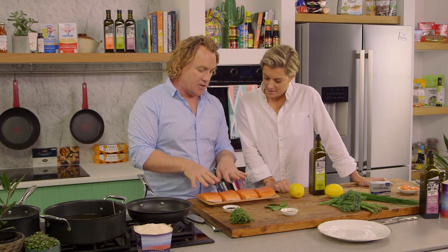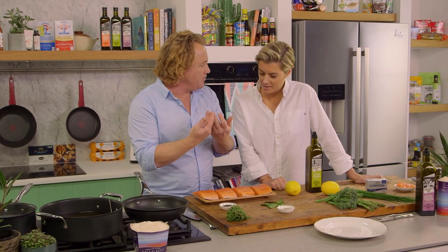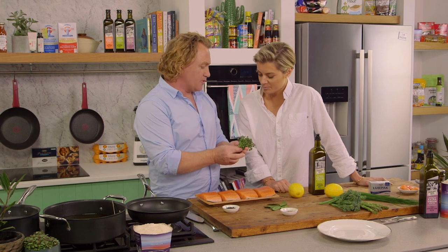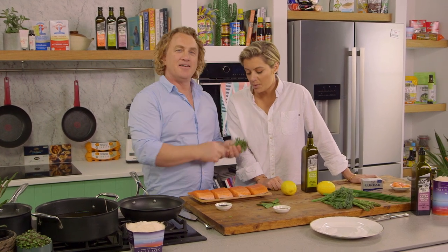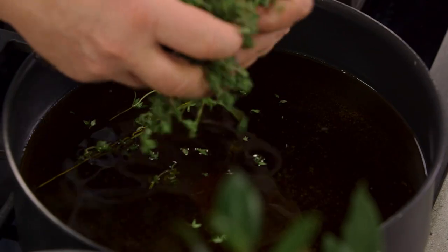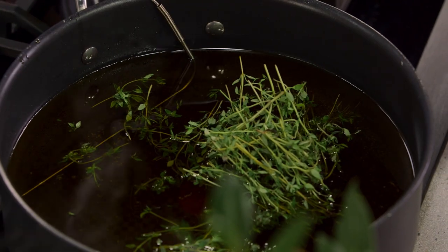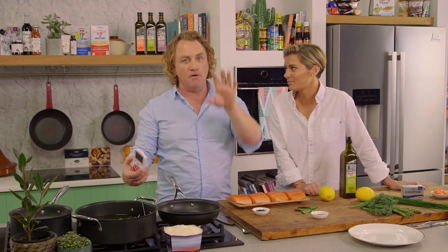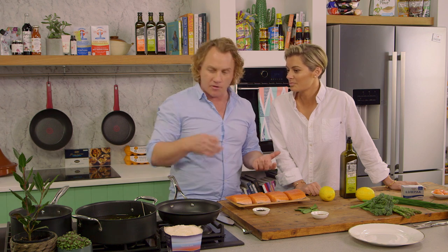I've got some salmon here and I'm going to pop that into the olive oil. To add some flavour to the extra virgin olive oil, I've got some lovely thyme — have a smell of that, beautiful. I'll pop some thyme into the oil. I've got a thermometer and it's really, really, really important that you control the temperature of the oil, otherwise you'll just overcook the salmon.